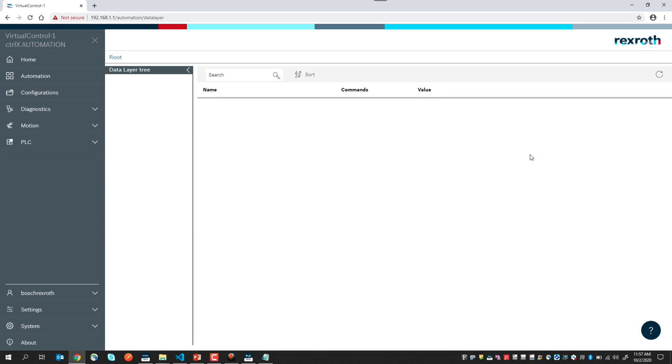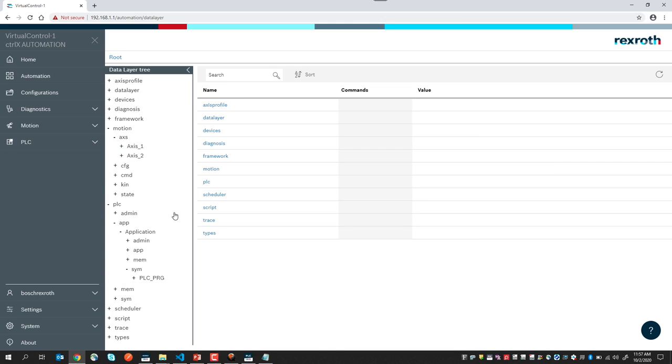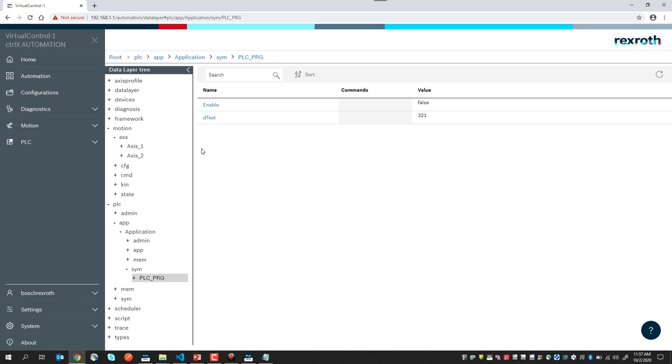Such data appears as a clearly identifiable node within the data layer tree. For example, if we examine the data layer in our control, we see a PLC tag called DTEST with a value of 321, and we see in our motion configuration axes 1 and 2. As we expand our PLC code or expand the motion configuration, we would see those additional axes or PLC tags appear in the data layer.